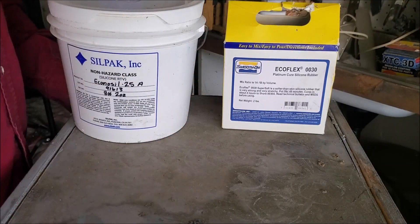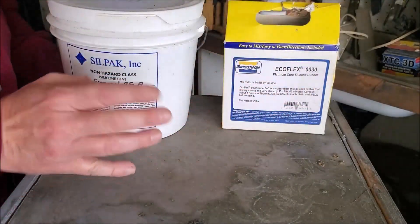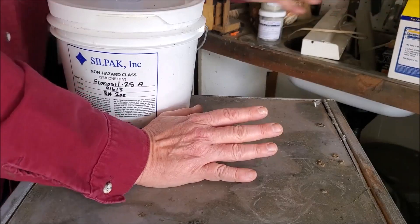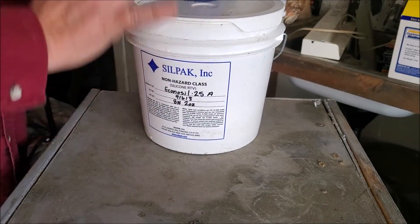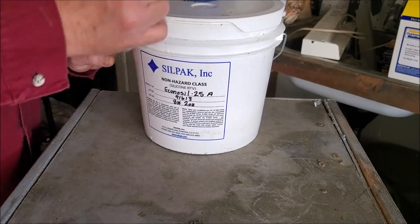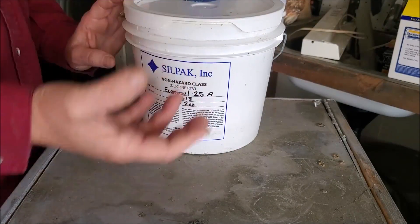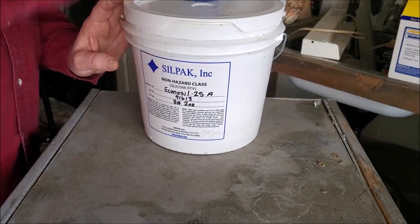Tin-based silicone is much more robust in dealing with those finicky elements and will last almost as long as platinum if you take some precautions. I would suggest not using platinum cure for your first few attempts. Most tin-based silicones are strong enough for what you're doing — you can get a couple hundred pulls out of most of them depending on what casting materials you use and how quickly you work.